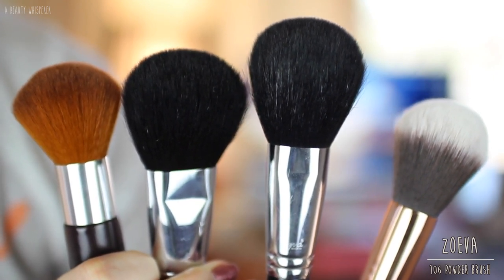The Zoeva brush is not as dense as the Sigma brushes and has fewer bristles. The Sigma brushes are more oval-shaped whereas the Zoeva brush is more round, and the Zoeva is not as stiff — it's fluffier. There's also the Nude by Nature Kabuki brush which is just as soft as the Zoeva but has shorter, denser bristles. I personally prefer the Nude by Nature one because I like to stamp powder onto my skin rather than dust, which you can't really do with the Zoeva brush — it's more of a dusting action. So it really depends on how you like to set your face.